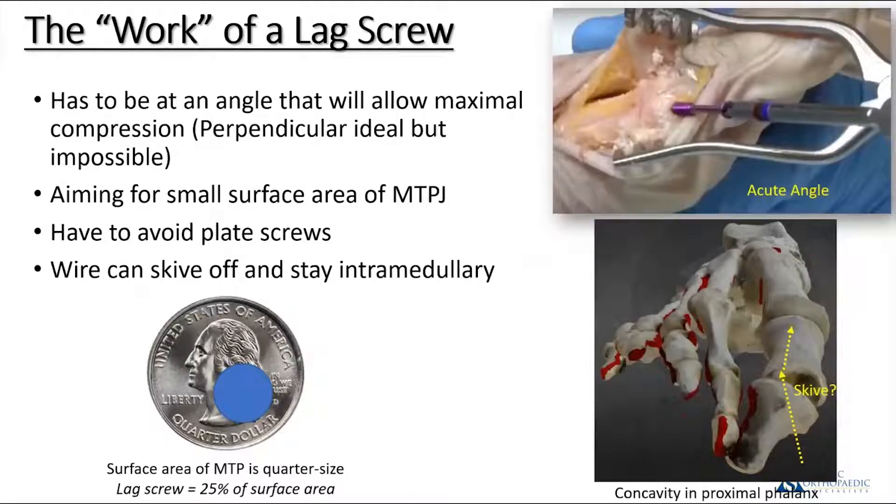After the joint is prepared and positioned, it's time to start fixing it. There are a bunch of different ways. We'll start with the most common construct: a lag screw and plate. Lag screw fixation certainly has good results, but it's not perfect. There's a little bit of fiddle factor in getting a guide wire across the joint at a relatively oblique angle. If you're going from distal medial to proximal and lateral, the guide wire can have difficulty penetrating the lateral cortex of the metatarsal and may stay intramedullary.